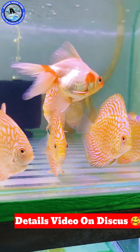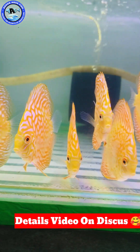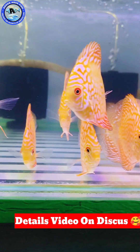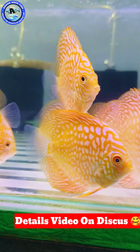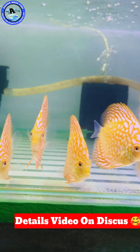The Discus is a community fish. We have to talk about the community tank — the Discus tank, the Rummy nose fish, Corydoras, Panda Corydoras, Pleco, etc. We have to talk about the Discus tank setup.